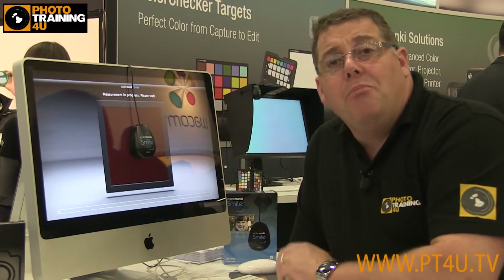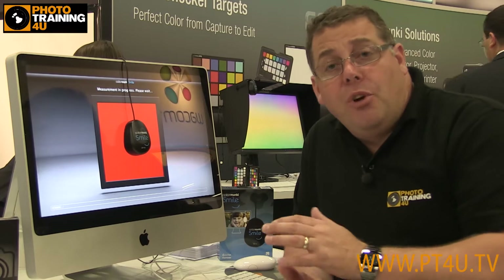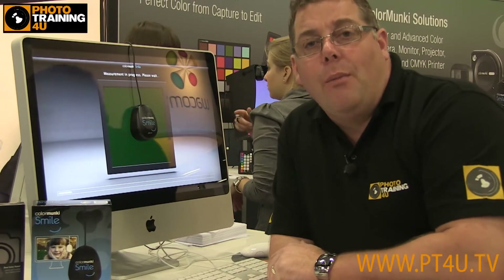Coming in at sub-90 euros, this is an amazing product to hit the professional market — especially for those who haven't invested up until now in screen calibration. It's an absolute must if you're looking at colors, whether you're printing yourself or going out to a lab. Absolutely essential. So watch out for the Color Monkey Smile, designed for the enthusiast or entry-level into color management.